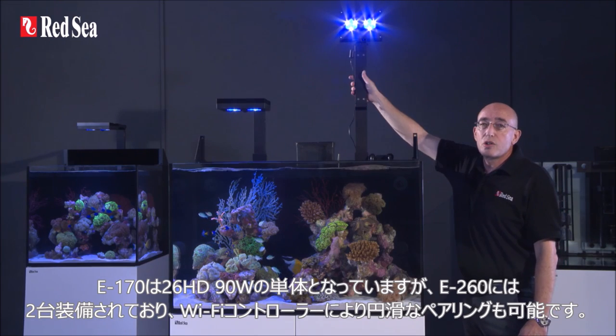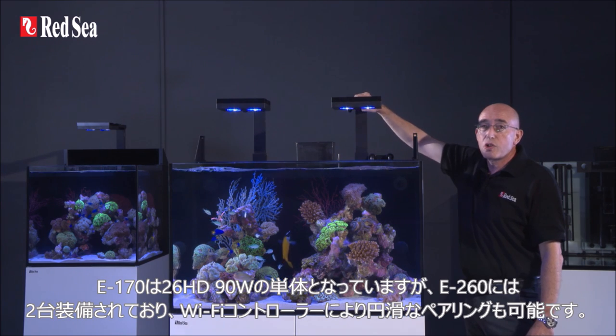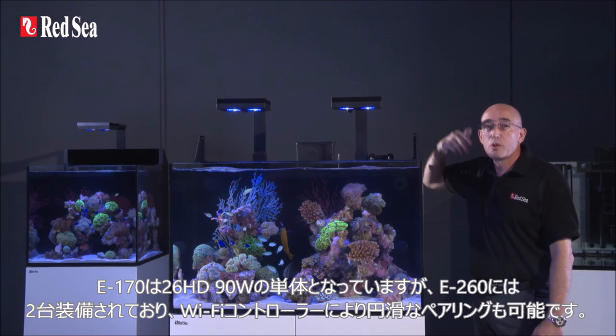The E-170 uses a single 90-watt Hydra 26 HD LED, while the E-260 has two units that are seamlessly paired together by the Wi-Fi controller.